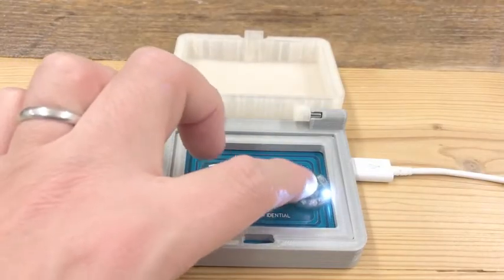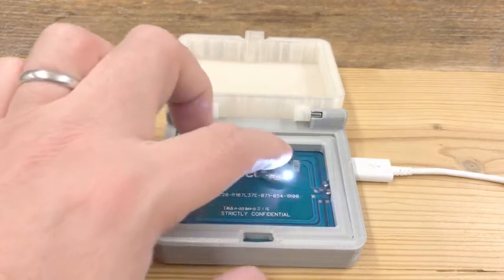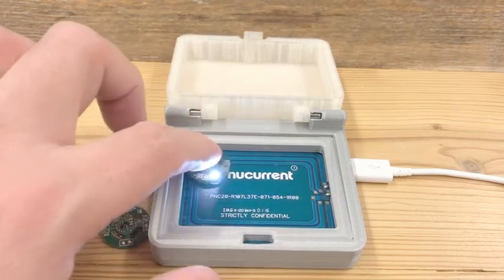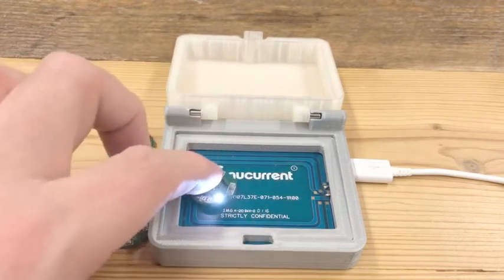Because this system operates at 6.78 MHz, it offers a great deal of positional flexibility. As you can see, there is complete XY freedom across the entire surface of the charging pad, making this high-frequency solution ideal for small devices like hearing aids and earbuds.